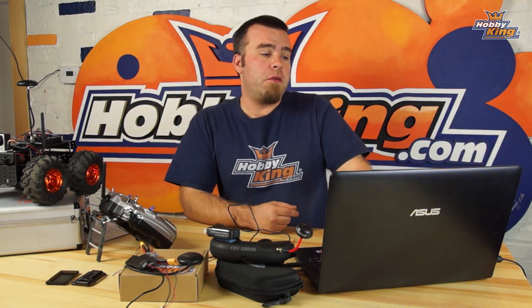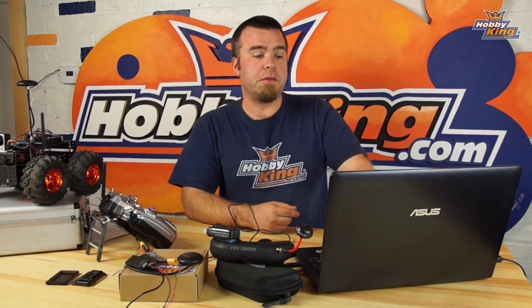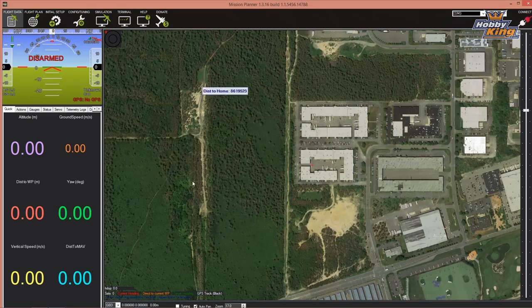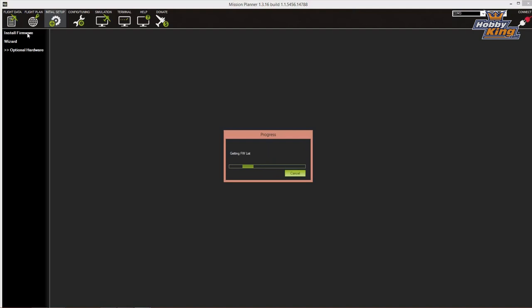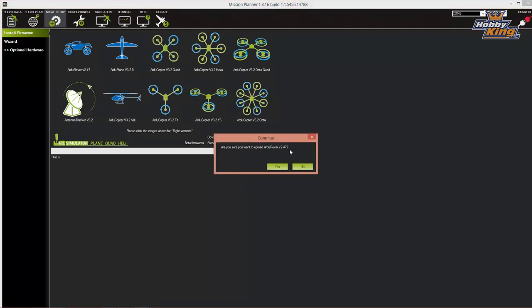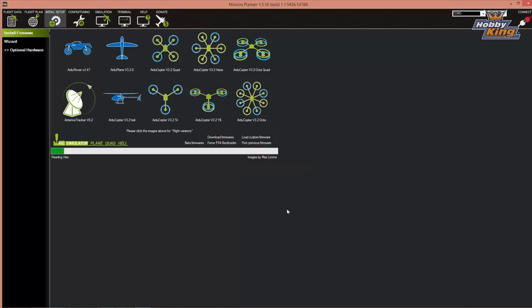Open up Mission Planner and go through the Windows or Mac install process. When it opens it will come up on the flight data screen with a map of the world. Click on Initial Setup — the software will automatically download the latest firmware and you'll see a progress bar. When finished you'll see pictures of different vehicle types. In the upper left choose RG Rover — this is version 2.47 at the time of this recording. Click on it and it will confirm: are you sure you want to upload? Yes, click that.